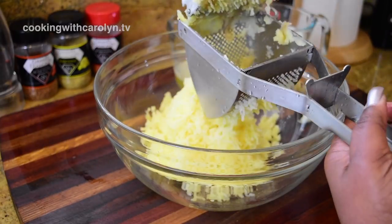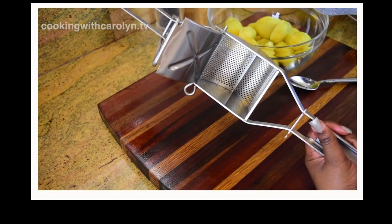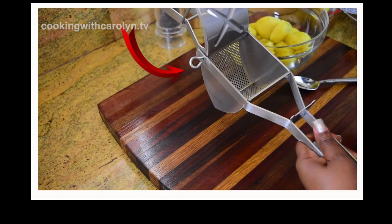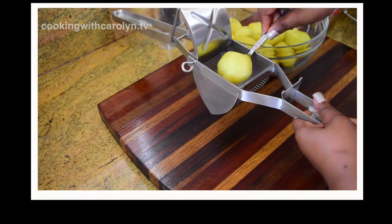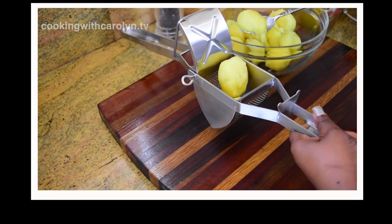If you leave the skin on the potatoes like I did, the skin will get caught inside — just use a spatula or spoon to take it out and put it in the bowl, since I like the texture of the skin. This ricer breaks down into two pieces via a screw for easy cleaning. Don't lose that screw because it holds the device together — if it comes apart, just slip it right back in. It's really easy to use.